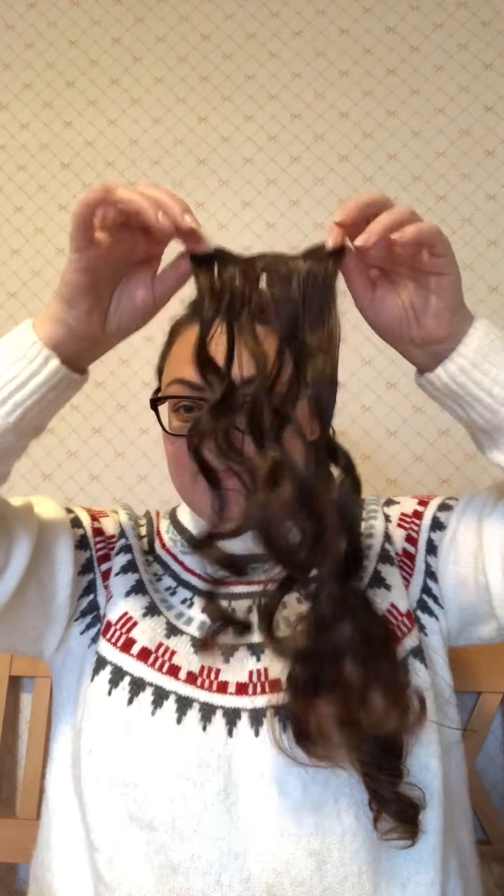What you will need to start off with is extensions like these. I bought them on Amazon and they match my hair color perfectly. If you have a hard-to-match hair color, you can get them from your hairdresser - they can match your hair color perfectly and order them - or you can get them from a beauty supply store.